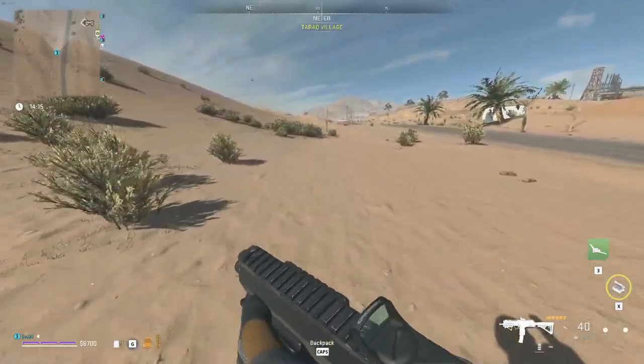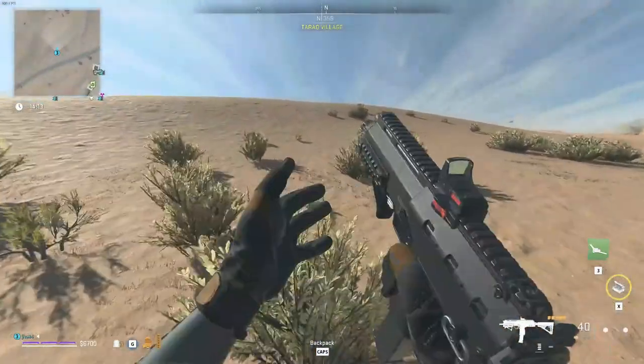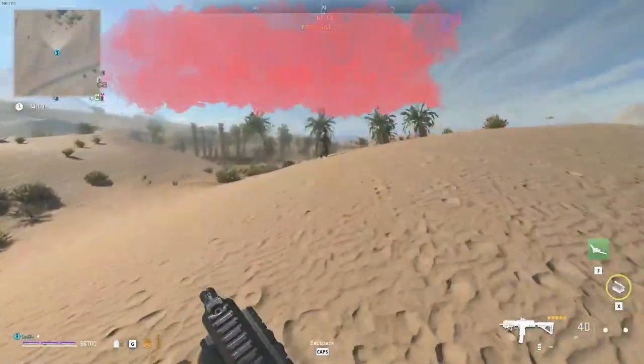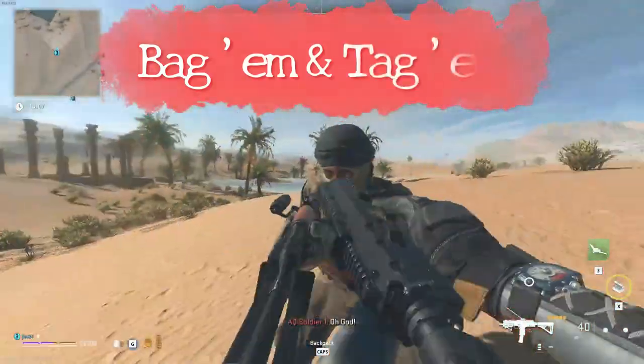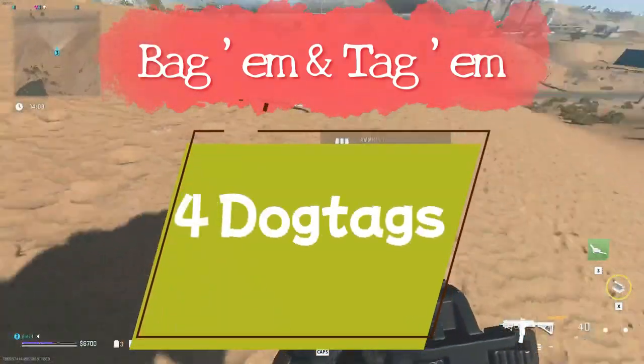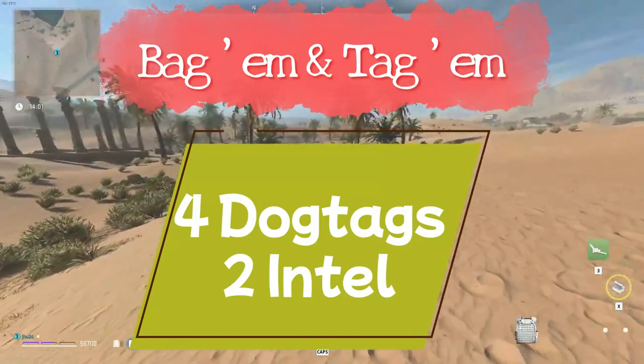Hey, what's up everybody, J-Ho here with another DMZ quest guide video. This time we're going to be going over the White Lotus mission called the Bagman Tag. For this one you'll need to loot and extract four enemy dog tags and loot and extract two pieces of Black Mouse intel from Rohan Oil.